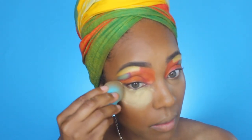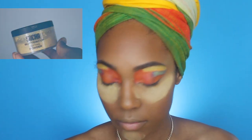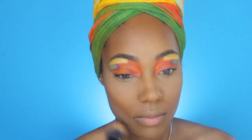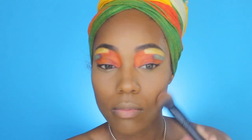To set my face I'm using the Sasha Buttercup setting powder. I usually don't bake with this because I feel it makes me look cakey, but I really wanted my makeup well-set today so I'm going to bake. Then I'm dusting off the excess powder and going in with my Absolute New York Pro bronzer to finish up my contour.